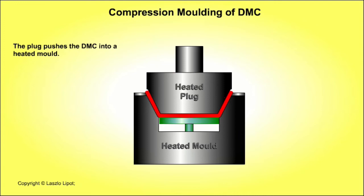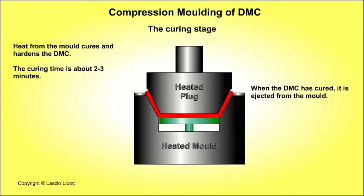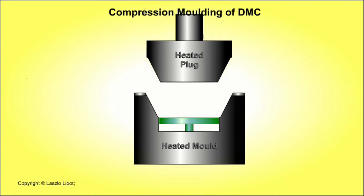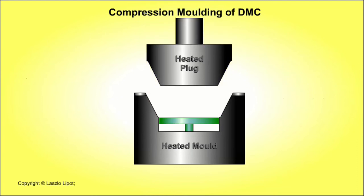The second stage involves closing the mould. The heated male side of the mould, that is the plug, is closed, forcing the dough moulding compound into the mould cavities. Heat from the mould initially softens the dough moulding compound so that it flows into every part of the mould very accurately, then it cures the compound. The third stage involves curing the compound — the mould stays closed until heat cures and hardens the compound, usually within about 2-3 minutes. The mould is then opened, the composite product is ejected, and the cycle is ready to start again.